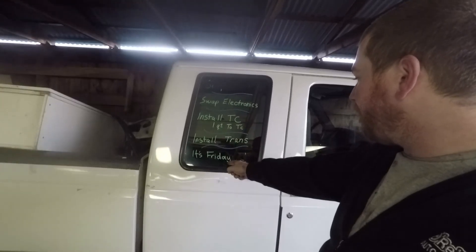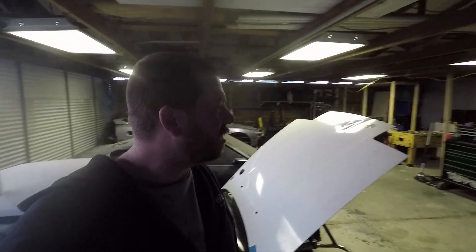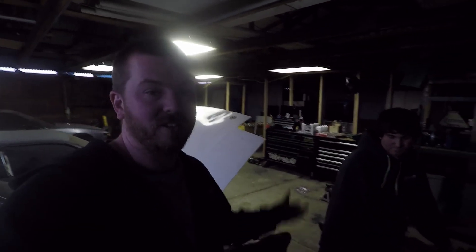We got everything on our list done. We were debating — call it a night or keep going — and we decided to keep going. If we can get pretty much all of this done except for getting that exhaust clamped up, that's all we have to do tomorrow and then we can go rip around town in this thing. We're going to start by throwing on the front drive shaft. Michael picked up some u-joints and a carrier bearing for the rear one, so we're going to try to tackle that, then if we're still feeling froggy we'll get started on that down pipe.